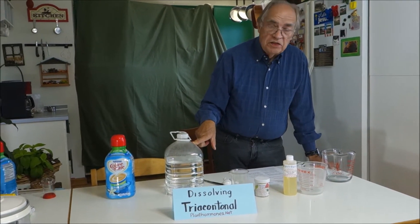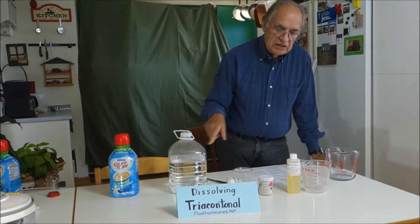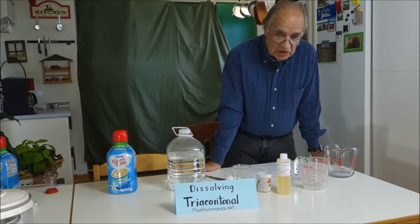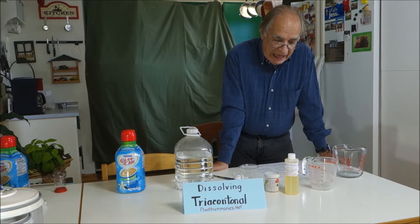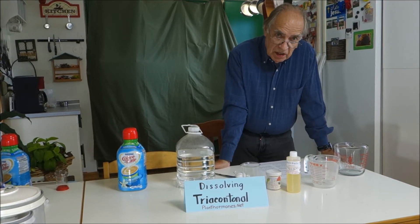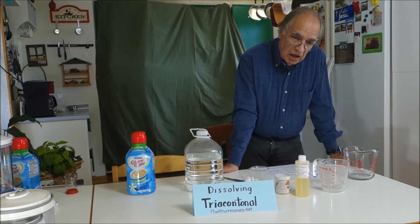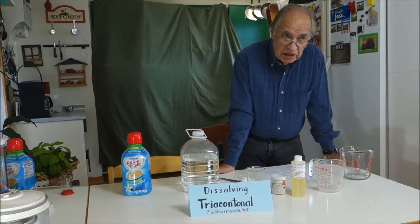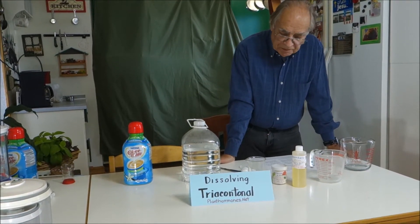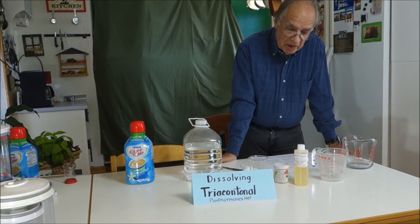Now, there are other ways to do this, but I've decided that this is the best way, because one of the other ways is to use alcohol. Alcohol is poisonous to plants, number one. Number two, heating a flammable substance in a microwave oven doesn't seem like a great idea. None of this is flammable, so we don't have to worry about that.